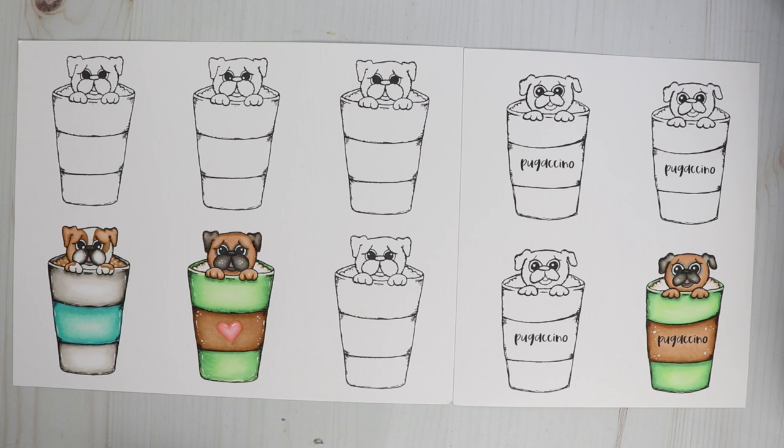Hi guys, it's Jamie with Not Too Shabby. I hope you guys are doing well. I wanted to do a little chit chat and I have some new doodle bug to share with you.